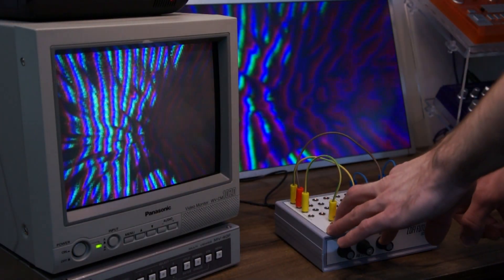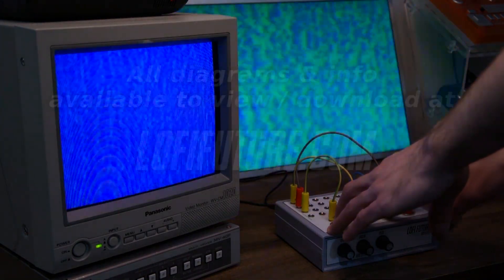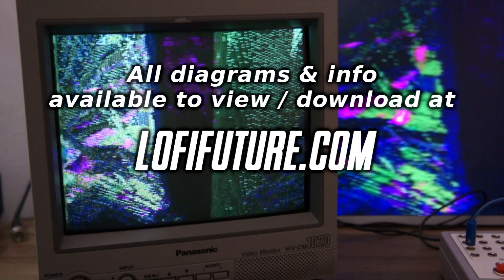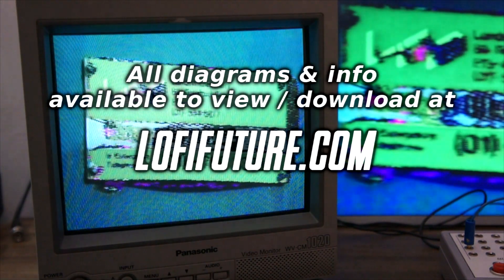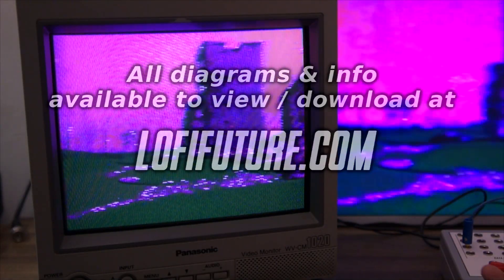Right, so that's about it for this video. I really hope you enjoyed watching. Until next time. Bye.